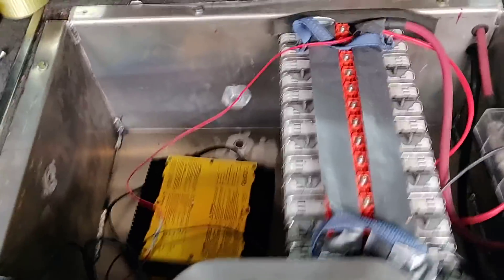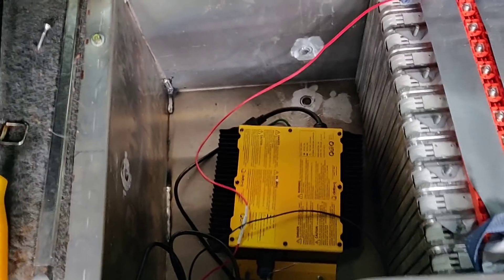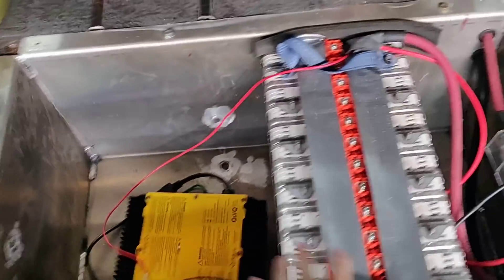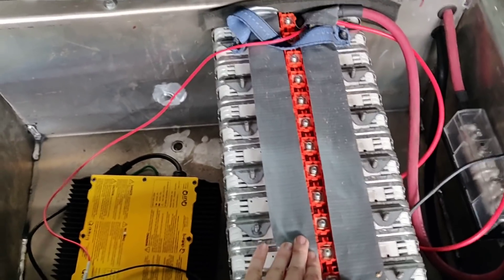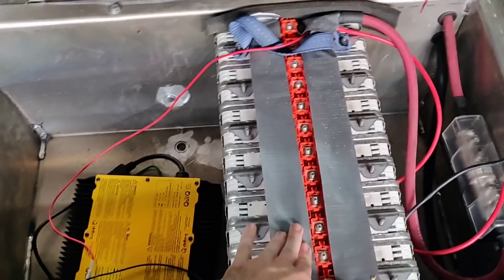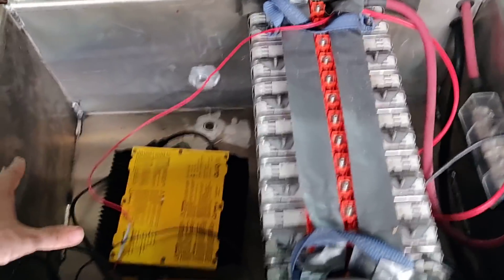I actually only have one pack in here right now. This here is just an extra charger sitting in here that allows me to connect to 120V while I'm testing. This battery box actually has room for three battery packs. These are Nissan Leaf battery modules — 14 modules out of a Nissan Leaf, which normally has 48 modules in it. I need a few more so I can make a couple more packs.